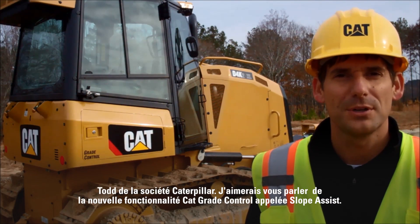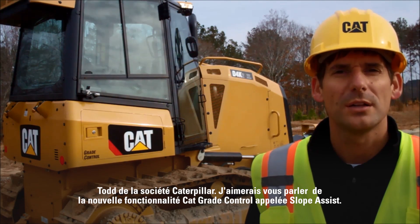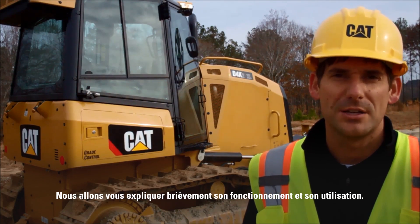Hello, my name is Todd from Caterpillar. I'm here to talk to you today about a new Cat grade control feature — we call it Slope Assist. We'll explain a little bit about how Slope Assist works, and I'll get you inside the tractor to show you how to use it.